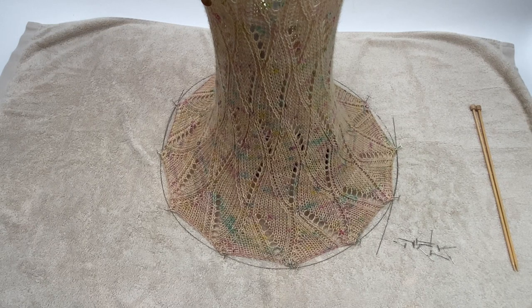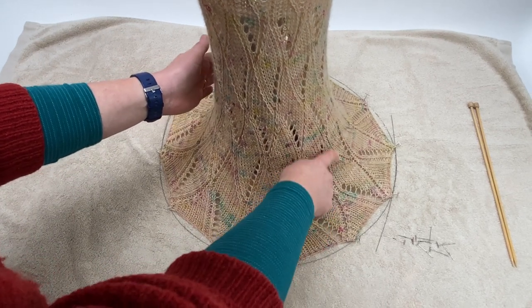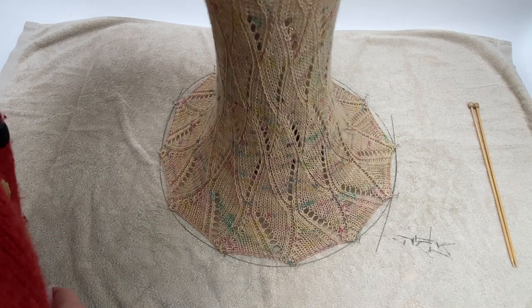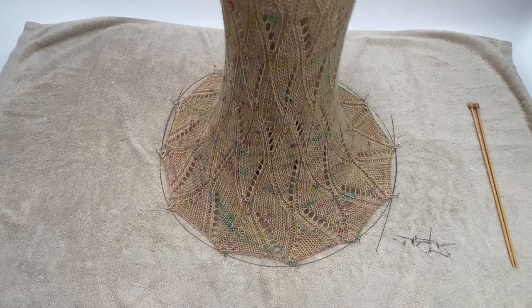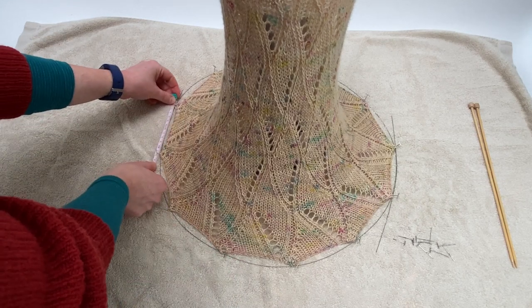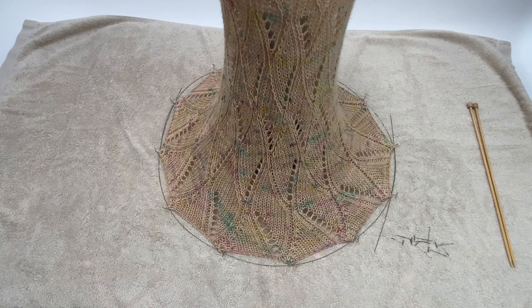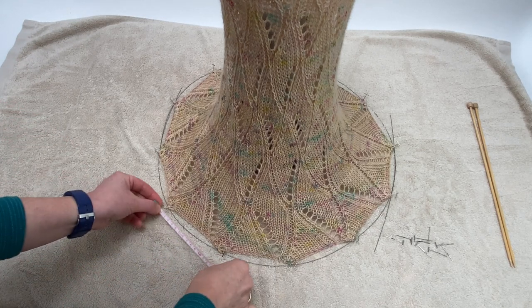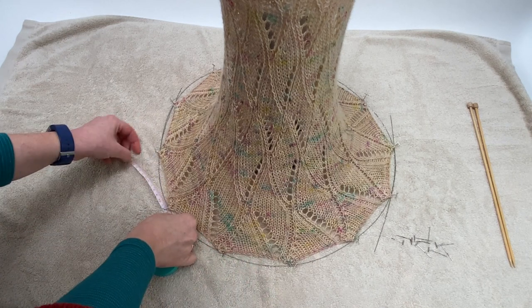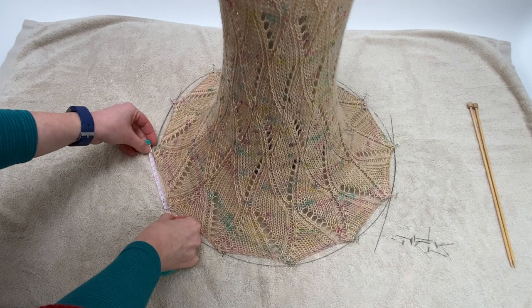Once the cowl is roughly pinned out, the next job is to fuss with it slightly. I've noticed the coffee pot handle is just pushing against the edge, so I'll move that over and adjust where the top section is sitting. Next, I'm going to measure the spacing between each pin — to keep the cowl evenly blocked I want the pins equally spaced all the way around. The pins were between 10 and 12 centimetres apart, so I'm going to adjust them all to 12 centimetres by unpinning and pulling back slightly the ones that were a little closer together.